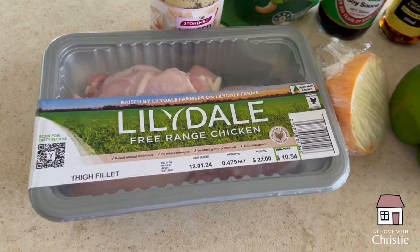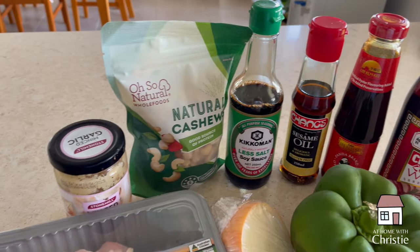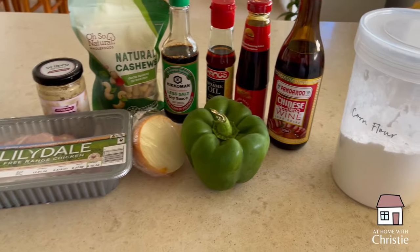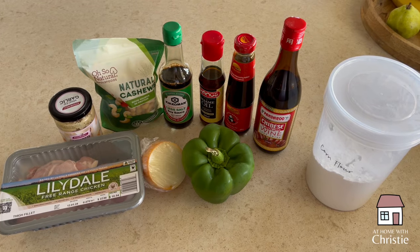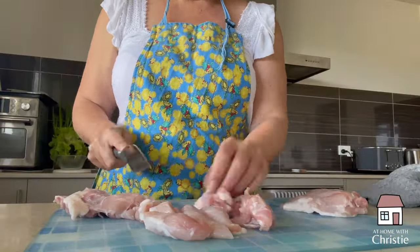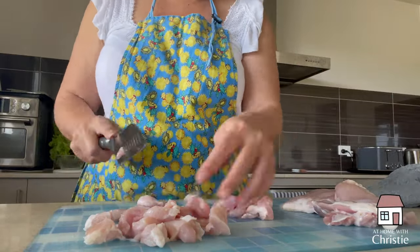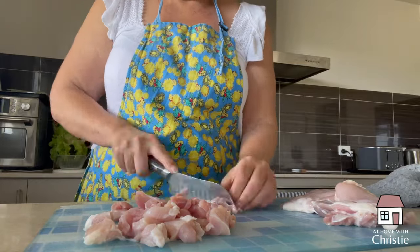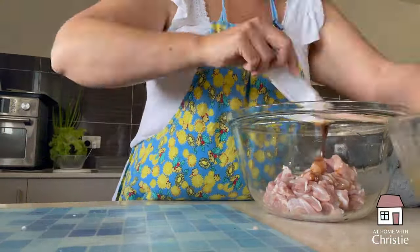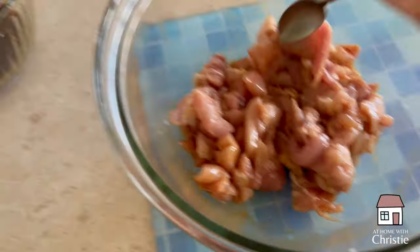Thursday night we decided to do cashew chicken. I bought a lot of ingredients for this, which I normally wouldn't, because honestly I normally use cashew chicken out of a jar — but we're trying not to do that anymore. I got some chicken thighs which I had to cut up. I've got to tell you, I really usually buy my chicken pre-cut because it's really stomach-turning for me — I'm not good at cutting up meats and things like that.